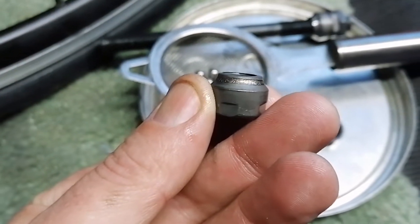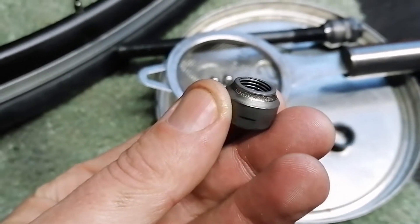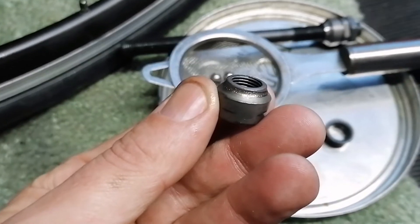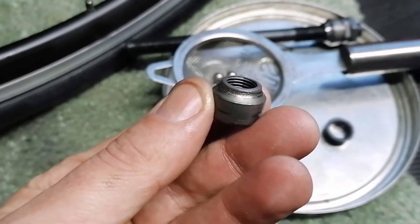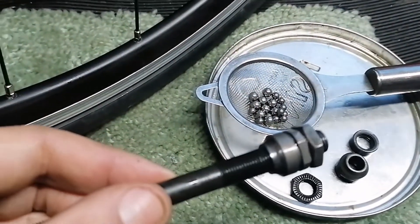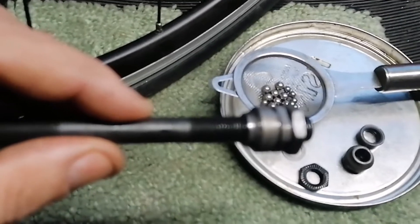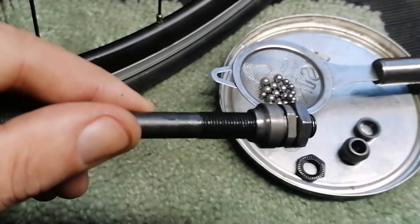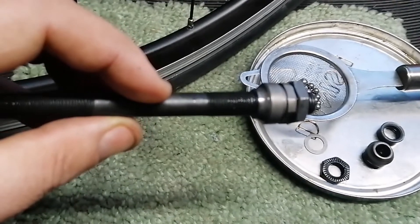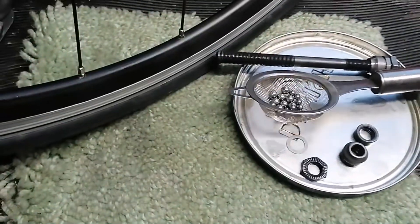Unfortunately the bad news is that on the non-drive side the cone has fairly nasty pitting on it, so we don't want to put that back in. I'm going to have a look through the spares box and try to find a replacement cone, put some new bearings in, re-grease, and adjust. On the drive side there's some light polishing from where the bearings have run, however there's no pitting - it hasn't broken through the hardened layer - so I think this is good to go again with fresh grease.